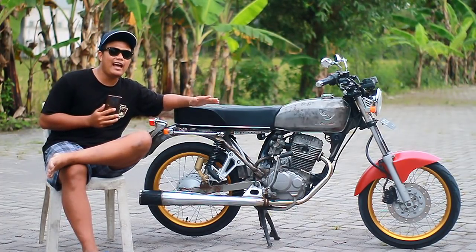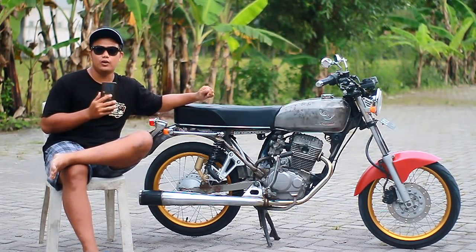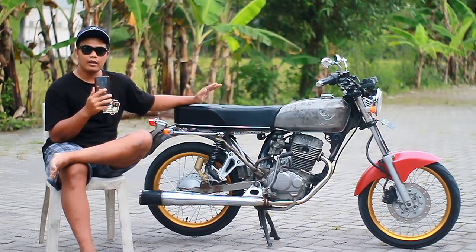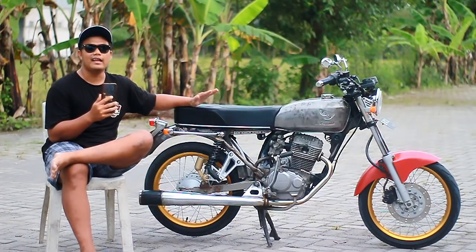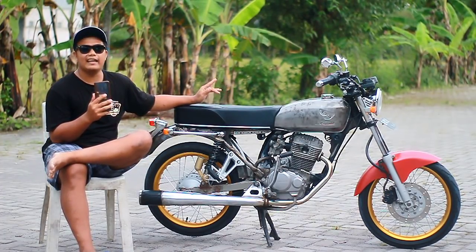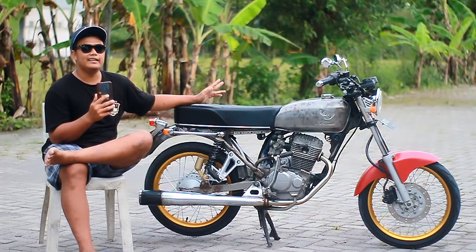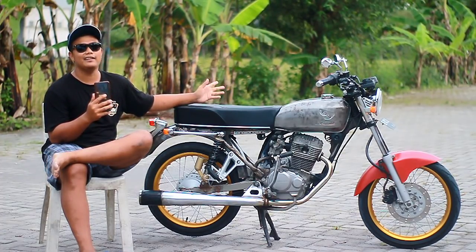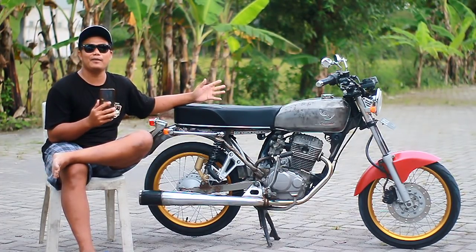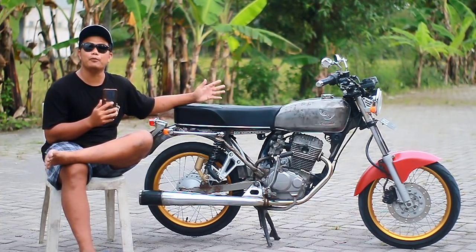Kali ini saya akan mereview motor Honda CB berbasis Honda Mega Pro tahun 2004, AE Ngawi. Untuk saat ini sayangnya yang punya motor nggak bisa hadir, karena kami tim penculik motor ini. Jadi motornya saja yang kami review.